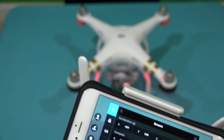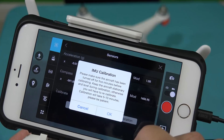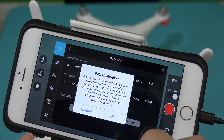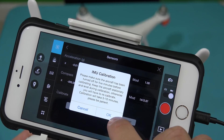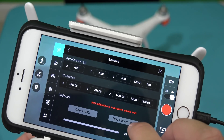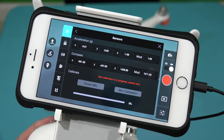Once you've selected Sensors, scroll down to where it says IMU Calibration. Make sure you're on a flat surface, then push IMU Calibration. It says: please make sure the aircraft has been turned off for five minutes before calibrating. Keep the aircraft stationary and leveled during calibration, otherwise you will have to recalibrate. Calibration will take five to ten minutes — please be patient. Go ahead and hit OK, confirm the next message, and IMU Calibration In Progress will appear with a percentage. Gently step away from the table and come back when it's 100% complete.